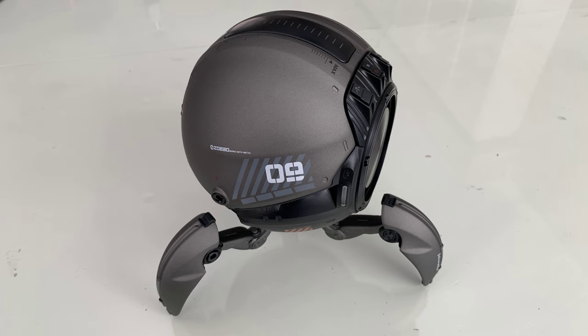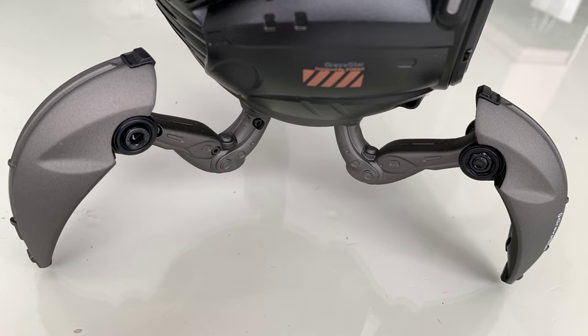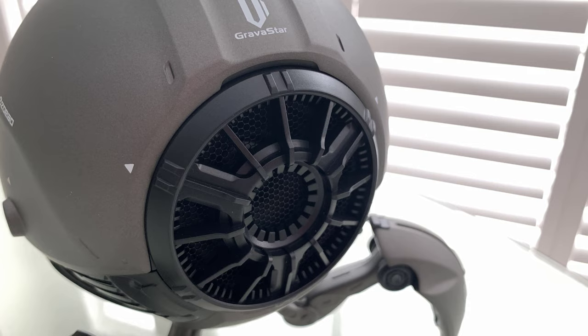So there you have it — this thing is a beauty. Imagine having a couple of these. Born with metal — you betcha. This thing is solid. Good quality construction. Great looks. Great sound.